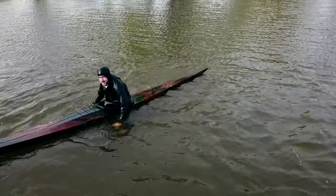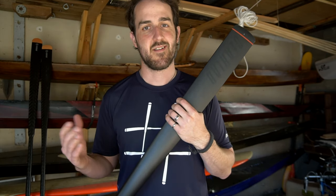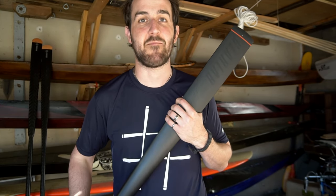The link for the Gear Lab website is in the description below. If you have any questions about how this paddle feels in the water, drop me a line in the comments. Please like, share, comment, subscribe — thanks for watching, safe paddling.